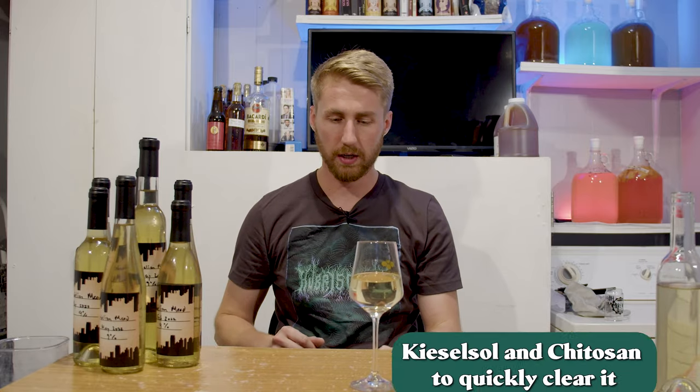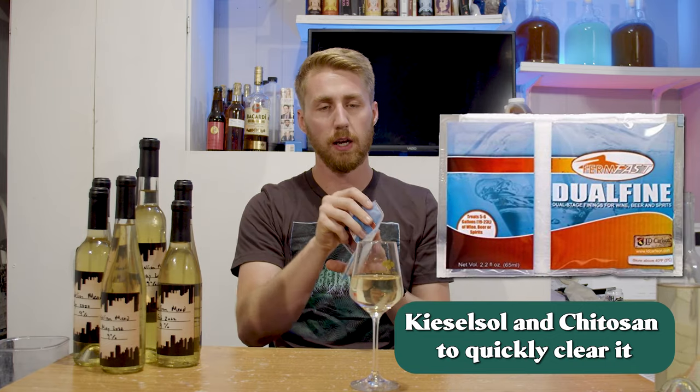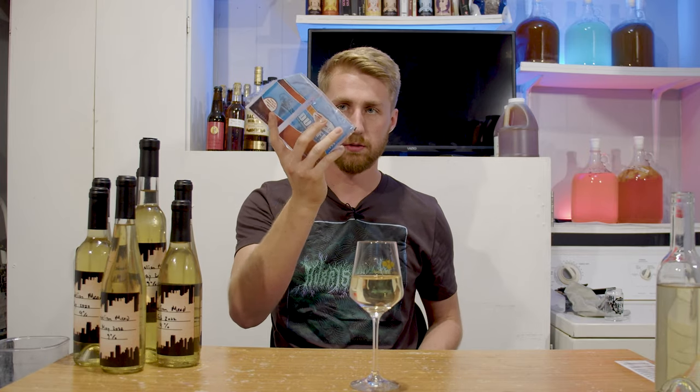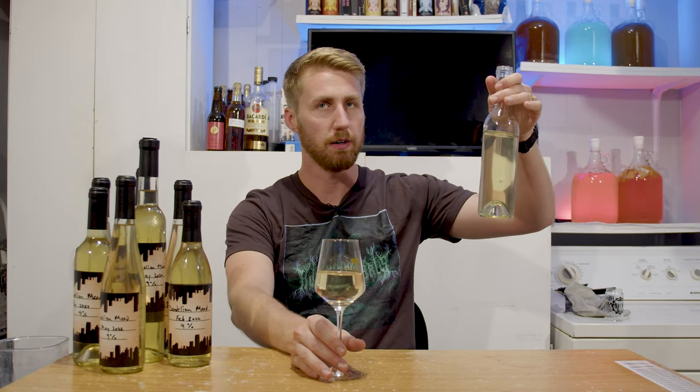I could have let it sit for a really long time, but I wanted to quick-clear it, so I used Kieselsol and Chitosan, which are the main components found in Dual Fine. You can buy Dual Fine and do this — it's the same thing. It's a two-step clearing agent and it works really well. Grand total, I made seven 375ml bottles and one 750ml bottle, plus a little bit left over.